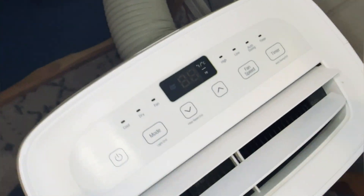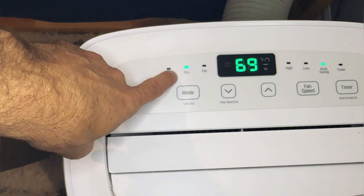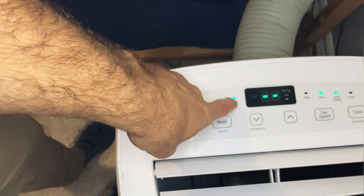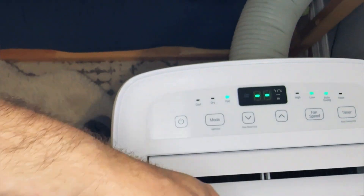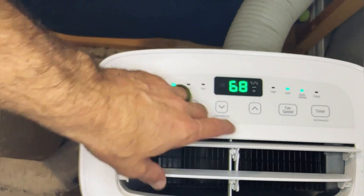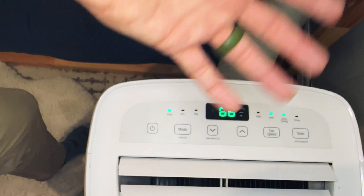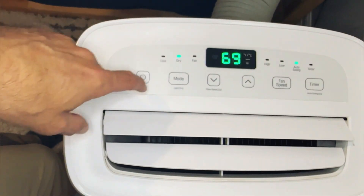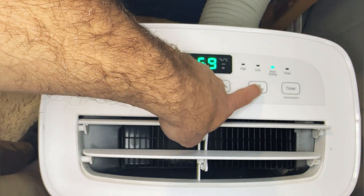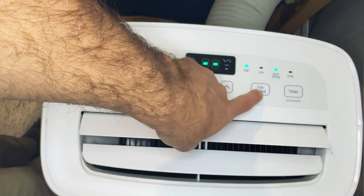Let's go over the functionality. We have cool, dry, and fan modes. In the wintertime we'll do just fan to move air around the room. In the summer we'll do cool and we can crank this thing down — it gets nice and cold, which is really great. And if it happens to be humid or muggy, which it definitely does get here in Texas, we can put it on the dry setting. We've got two speeds on the fan: low speed and high speed.